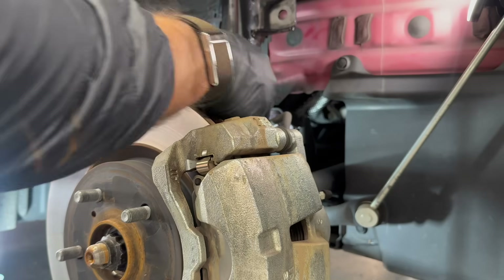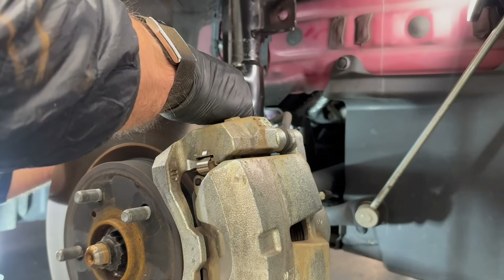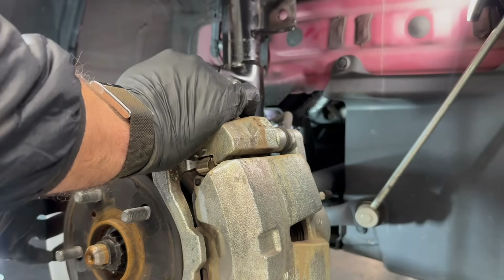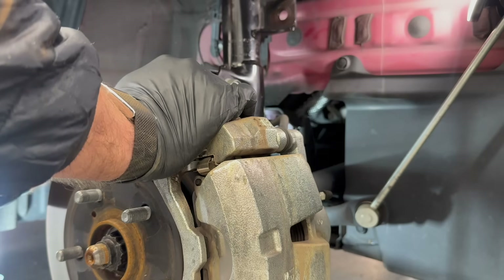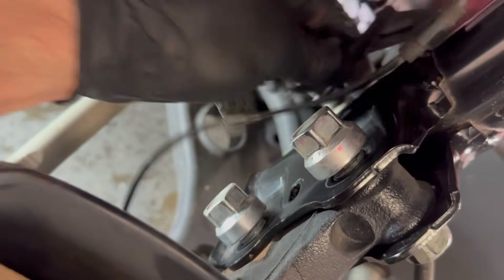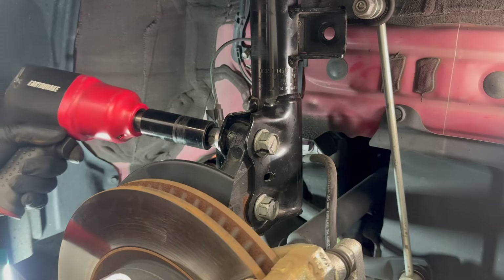The bolts seem to go right on, which is a positive note. I've verified that the bolts from the GR Corolla upright and strut are the same measurement as what I took off the Prius. The strut also has the same clip to hold the speed sensor wire, so we're in good shape. The brake line bracket looks like it should match up and hold the brake line. We'll fasten everything and then mount a wheel to check for any interference and take some comparison views.